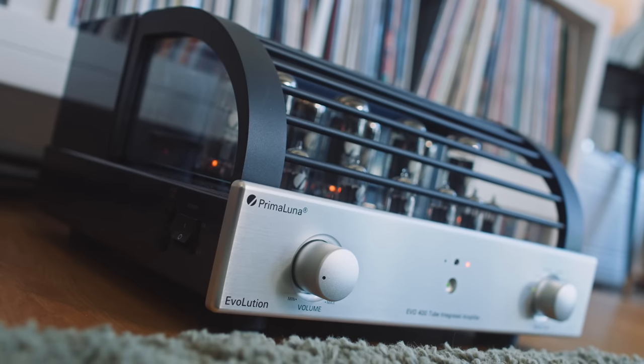Talking of heavy lifting, this is one hell of a heavy amplifier. It weighs 31 kilograms — that's probably the heaviest amplifier I can remember having here in Germany.